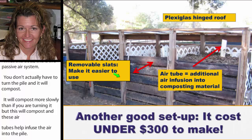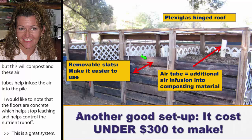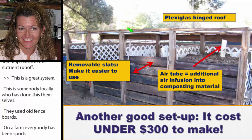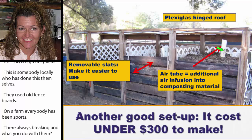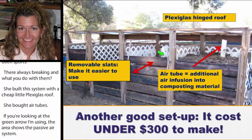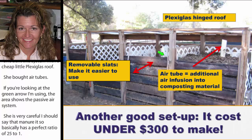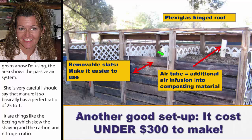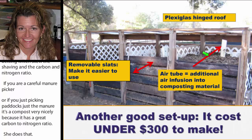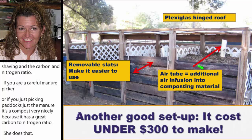This is a great system built locally by someone using old fence boards — think about a farm, everybody has old fence boards because they're always breaking. She built this with a cheap little plexiglass roof and passive air tubes. Manure itself has basically a perfect C:N ratio of 25:1; it's things like bedding — shavings — that skew the ratio. If you're carefully picking just the manure, it will compost very nicely on its own.